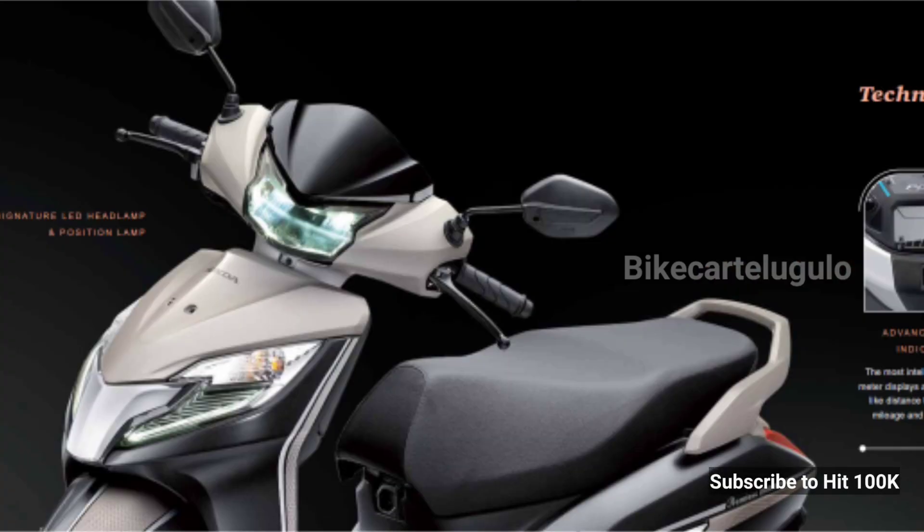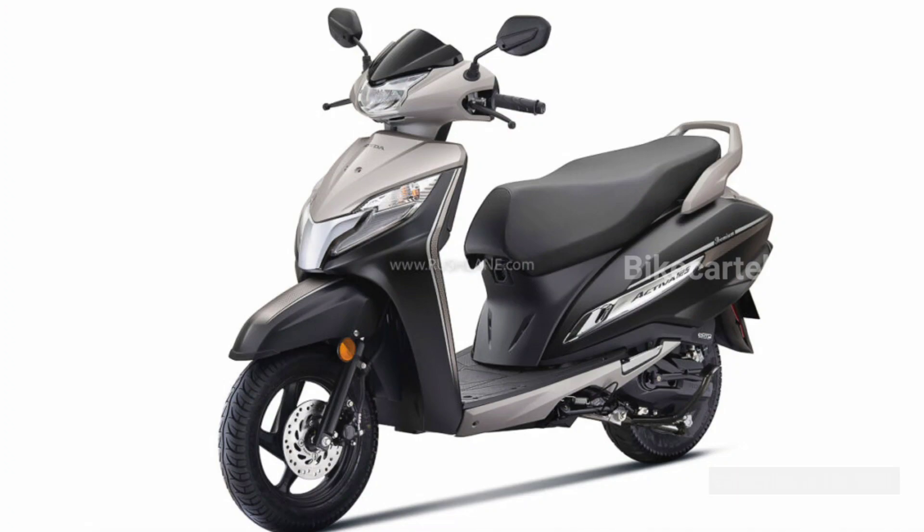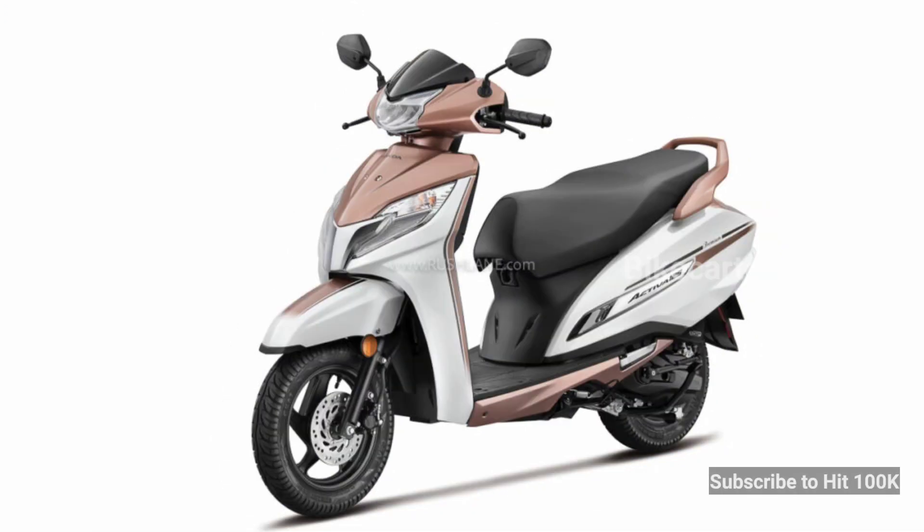The new Activa 125 Premium Edition is made with these features. I hope you got the latest update. If you have any thoughts on these colors, comment below. If you like the video, please share it. I'll see you in the next video.